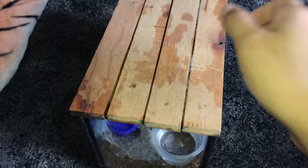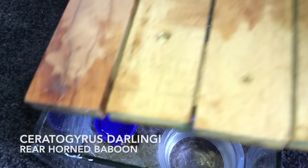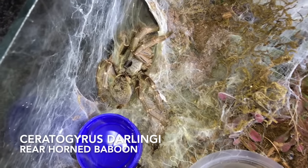Oh no, this is not good. One of those, I'm not quite sure. Hey guys, there's something going on with my Ceratogyrus darlingi, the rear horn baboon over here.